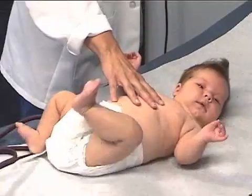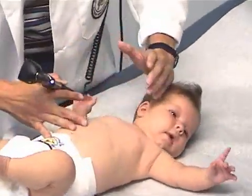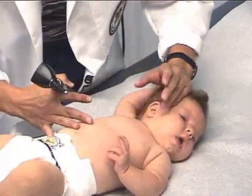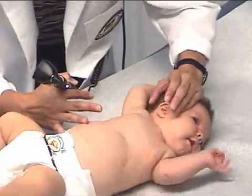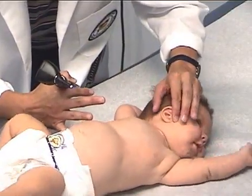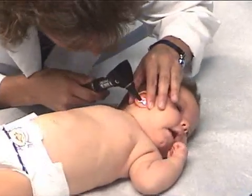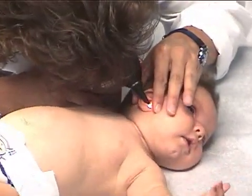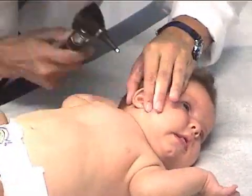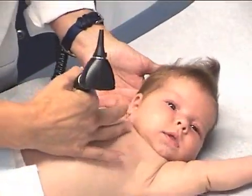Let's go back and evaluate her ear. I'm going to demonstrate a way to hold the infant so that she doesn't pull away and you run the risk of damaging the ear. Just gently put the pinky side of my hand against her head, take my finger and thumb, gently pull the ear back. That allows you to look inside — she's got a little bit of earwax on that ear, but the tympanic membrane looks fine.